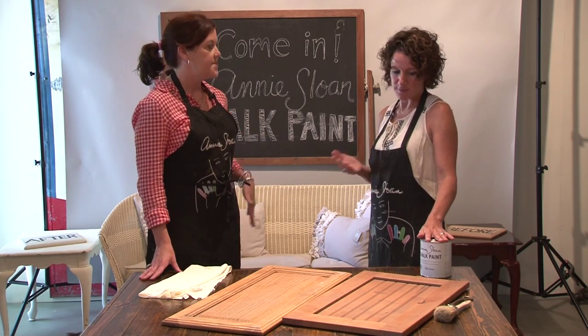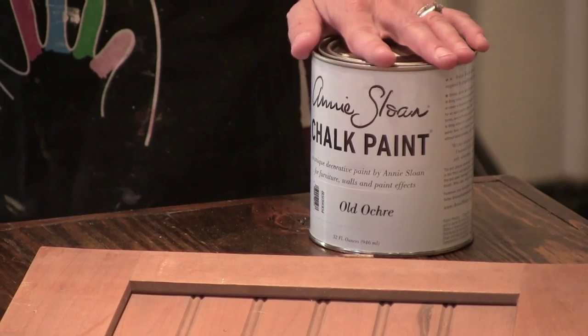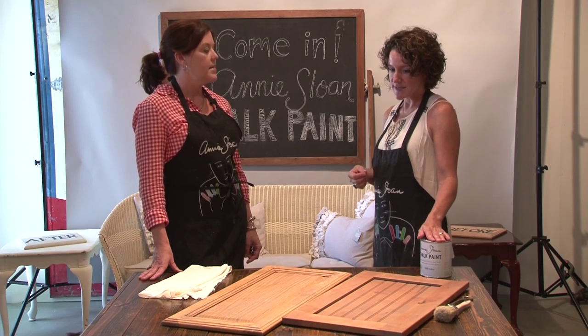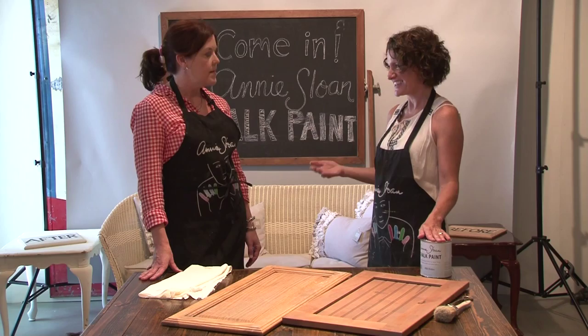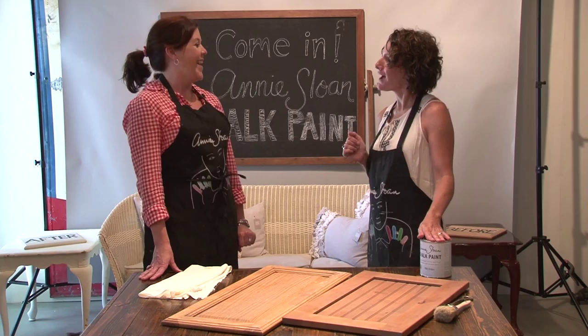That's exactly right. It just opens up a lot of possibilities. And the finish that you get using the paint is so beautiful, and it's so predictable. What's nice about it is that you don't have to have skill — you truly do not have to be an artist. Okay, so you'll be just fine.